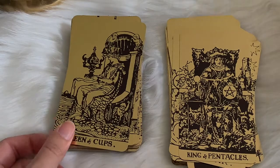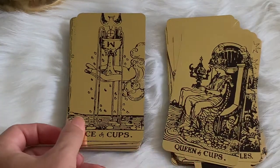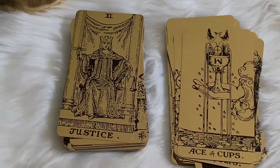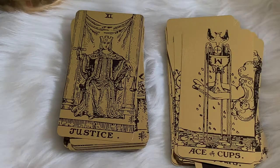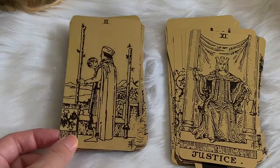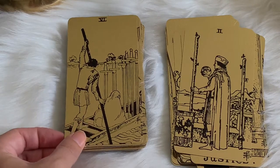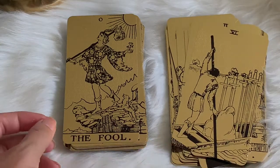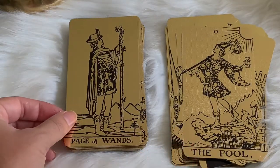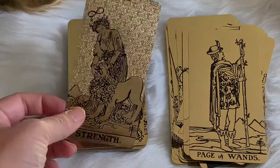In the store, I paid around $35 for this deck, but you can get it cheaper on Amazon. I could have gotten it cheaper on Amazon myself, but I want to support local businesses and metaphysical shops — to help spread the light. The in-store price makes sense given the cost of running a little storefront out there.